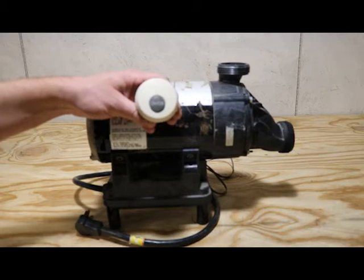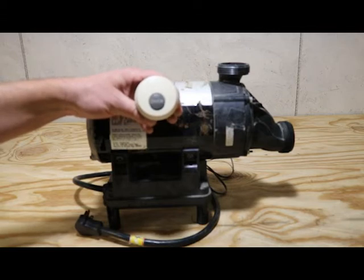Two-speed pumps are now obsolete in our industry. Everyone's using variable speed pumps. This new system that's going to replace this old one is going to be a variable speed system.